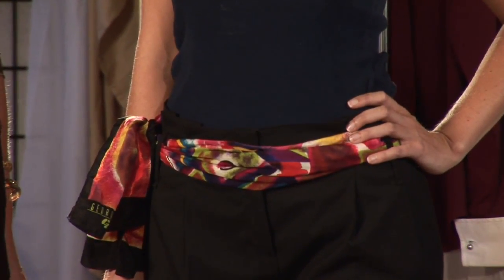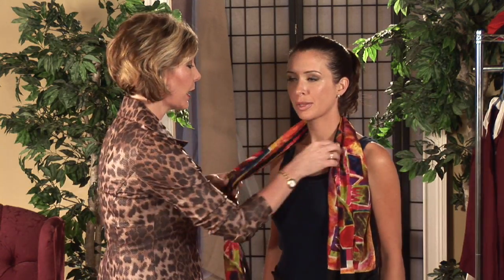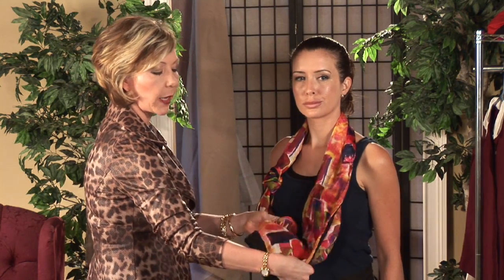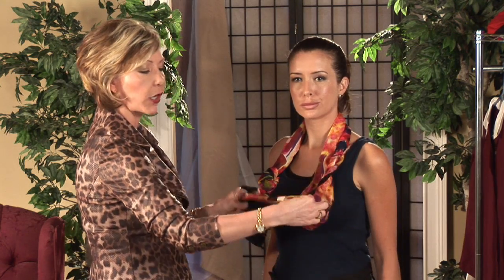For our first look, I'm going to use an oblong scarf, and I'm going to wrap it around the neck. I'm going to tie a simple loose knot on one end, leaving about 3 inches or so at the bottom. The other end, I'm going to pick up from the bottom, and I'm going to make an accordion fold that's over and under.